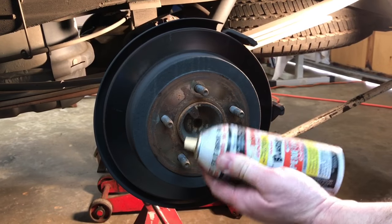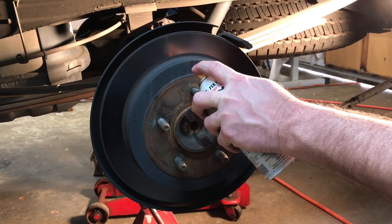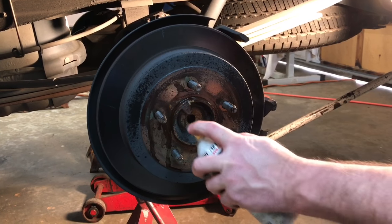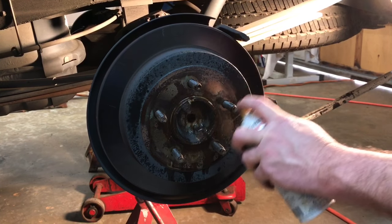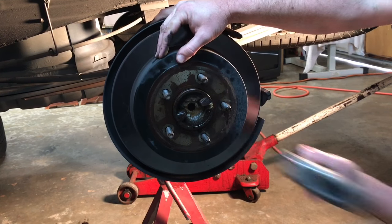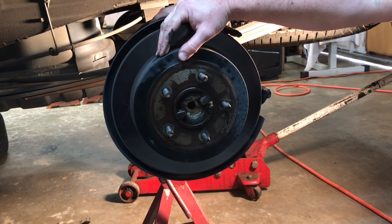One more thing — you might need a can of penetrating oil to get these floating rotors off of here. Go ahead and put a little bit around the threads and the hub and let that set a little bit. After a few minutes of soaking, grab your three pound hammer, smack that rotor and it should pop right off.